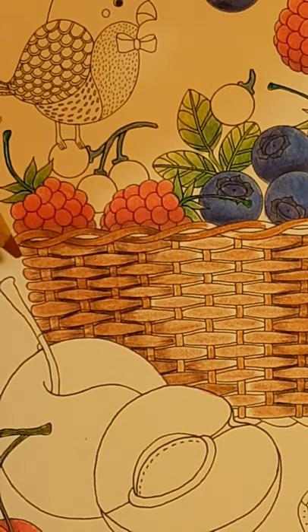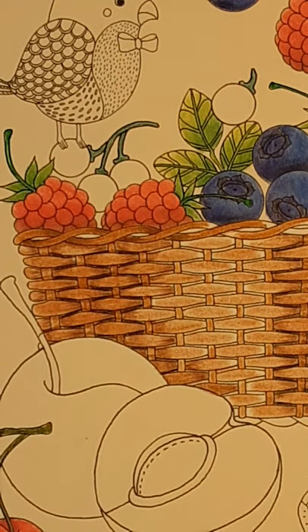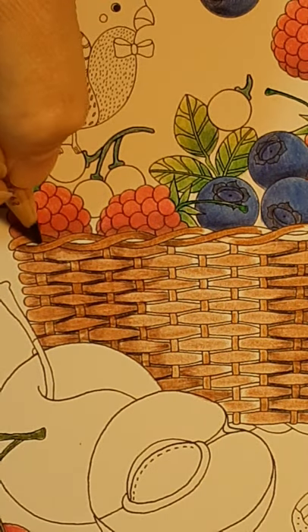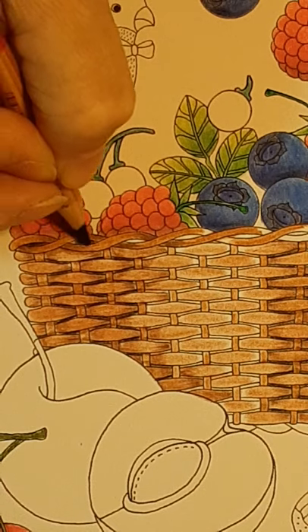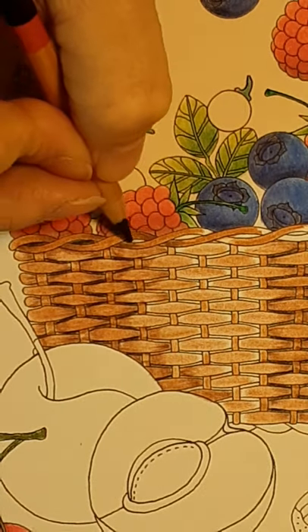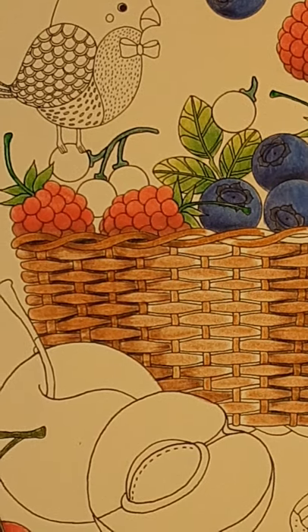After I've done that all the way across, I am going to come back in with the black again, go in the middle — why not? It just gives it that little bit of extra pop.